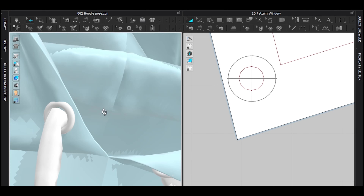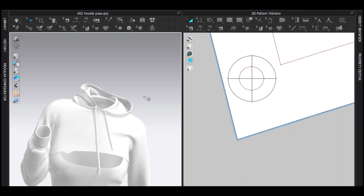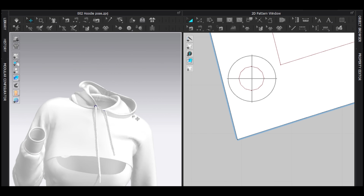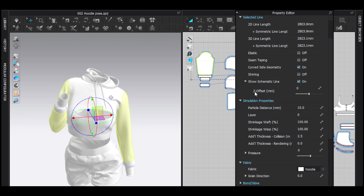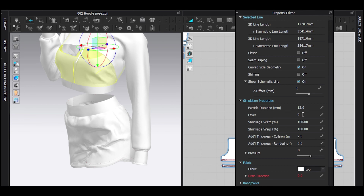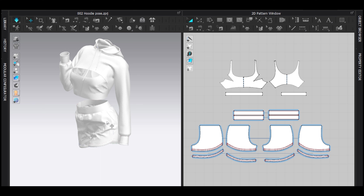I prefer treating eyelets as props because sometimes they go crazy and get buggy. Select that, copy and paste, add there, and make it maybe 9.5. That looks really great. Then deactivate them so they don't interfere with anything. Set the basic pattern particle distance to six and the sleeve pattern also to six, then simulate everything and wait a bit.